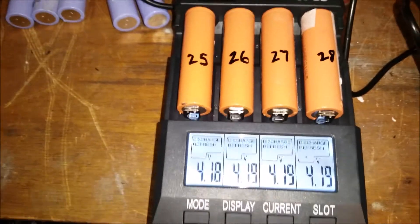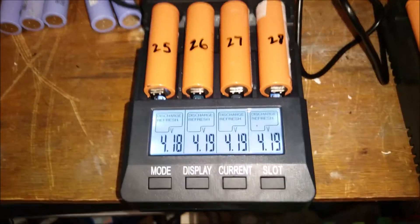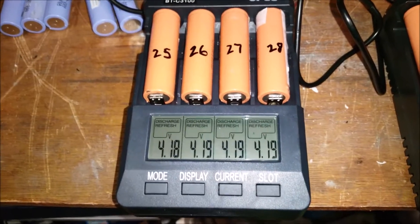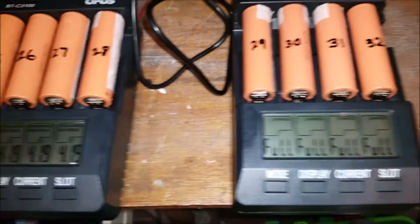It puts a 0.5 amp load on the cells to drain them, and then puts a 0.5 amp charge through the cells. It does that 3 times and then terminates, and it shows you the capacity in milliamp hours for each cell.